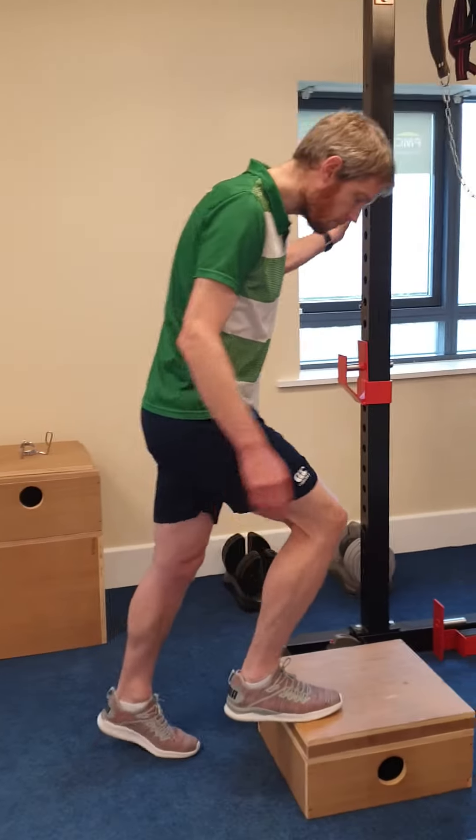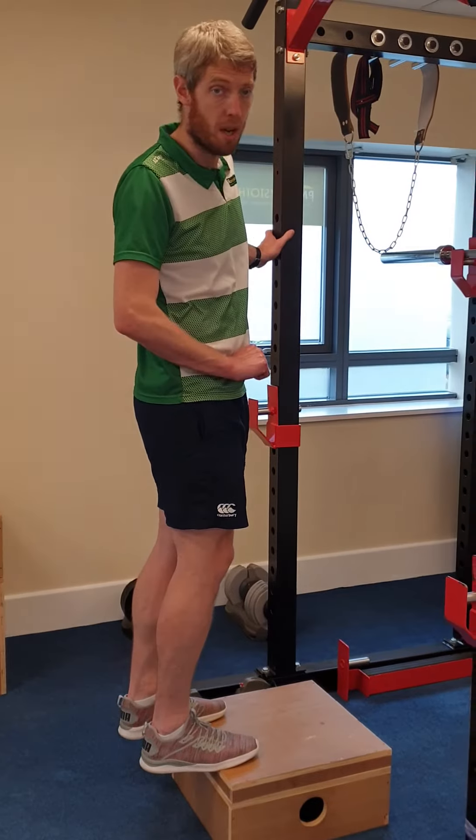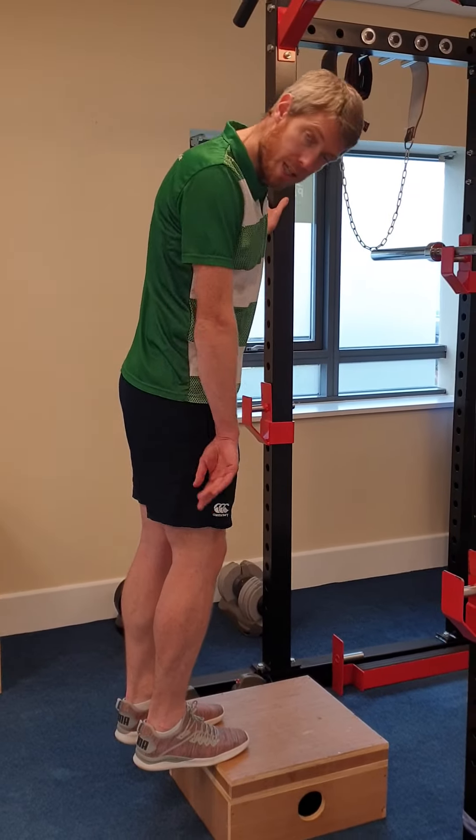The first one — always on a step, have something to hold on to. Like for example the bottom step of the stairs if you're at home, or in a gym scenario, something to hold on to. You're on the balls of your feet with your heels out over the edge.